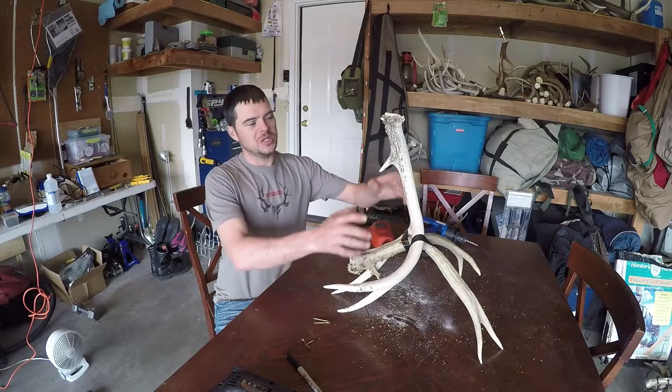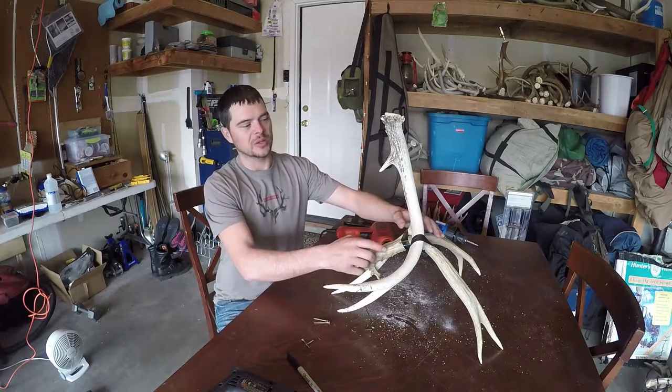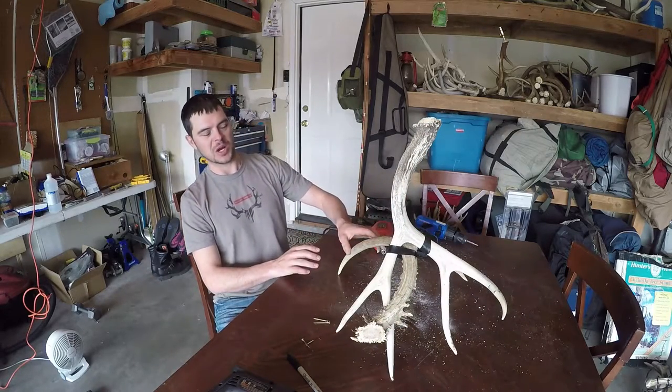The first thing I do is get the antlers positioned the way I like them, then I go ahead and tape them together. Then I can turn it and look at it to make sure it's right where I want it.